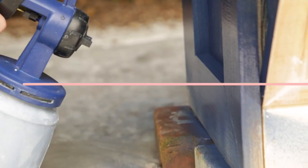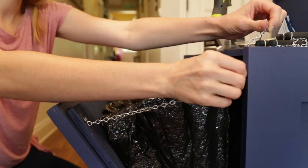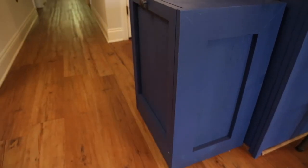After my two coats of paint dry, I move the cabinet into place and attach a short chain to keep the tilt-out from opening too far. Ta-da! Trash concealed.